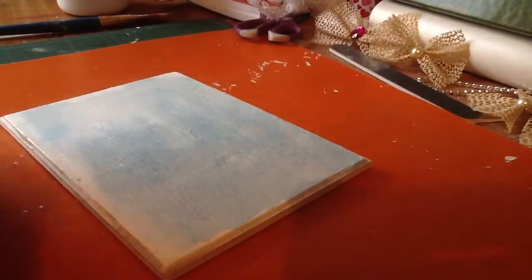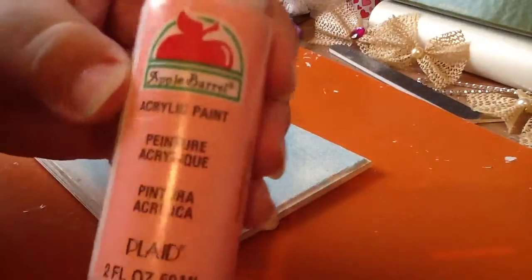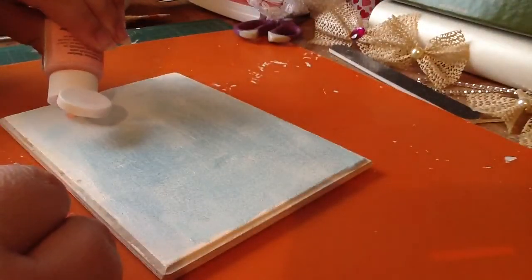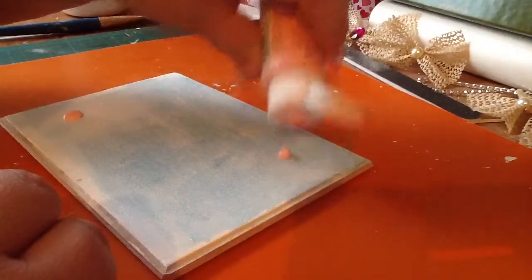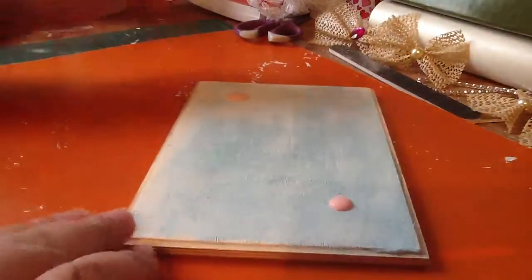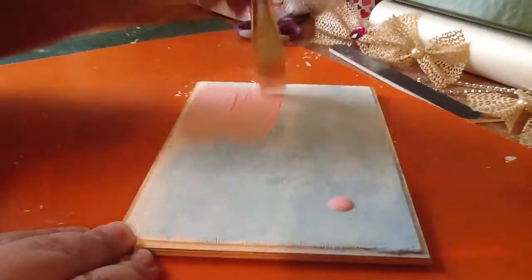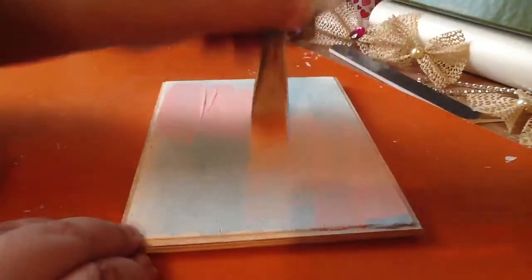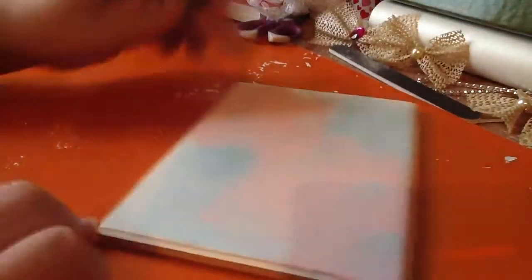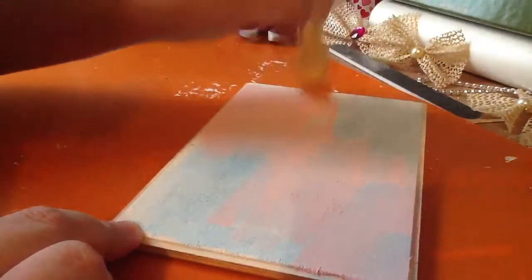I'm going to add a little bit of this pink — Apple Barrel pink, the plain one — and just add a little bit here and there and everywhere. I'm just going to add these colors and see what I can come up with here, nothing in particular. My table is all messed up.